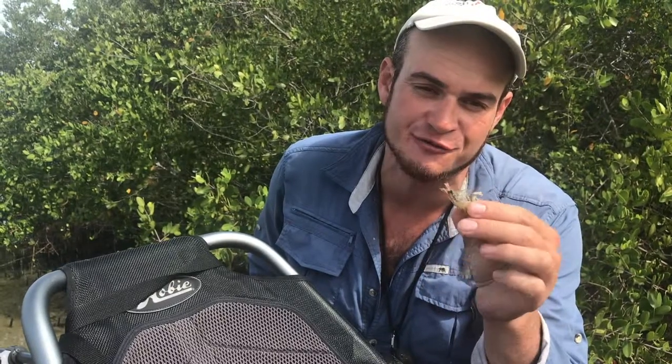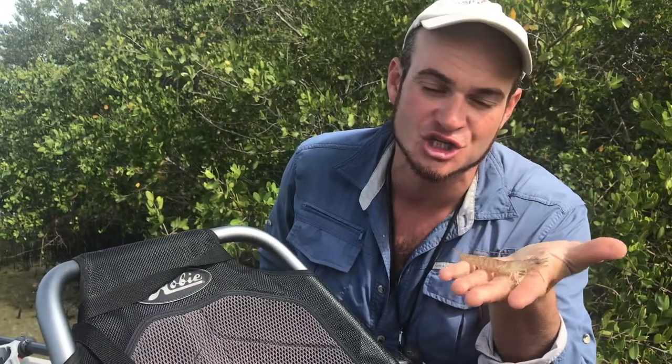Welcome back to Fish Like Us. Today I'm going to show you my top three ways of rigging up live shrimp.